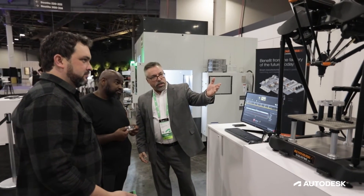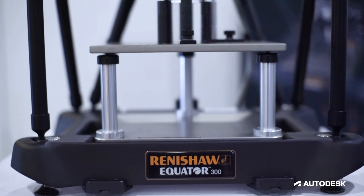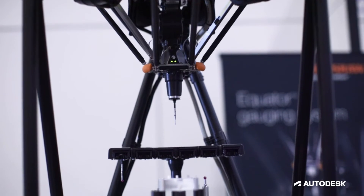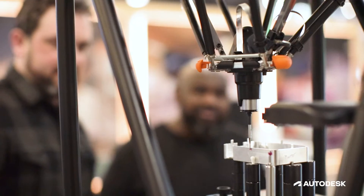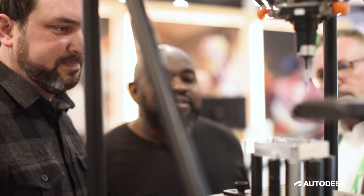Next we have Renishaw. Renishaw does all the validation for everything that's going on here. Within Fusion 360 you can run a probing program to check the quality and the precision of the part that just came off the Haas machine. You can feed that information back into Fusion and improve your part and get your quality up as you go.